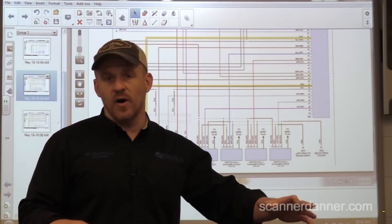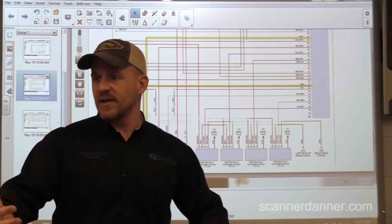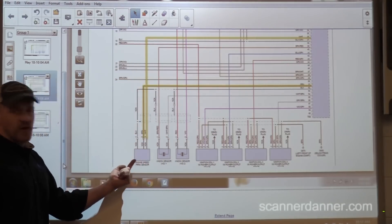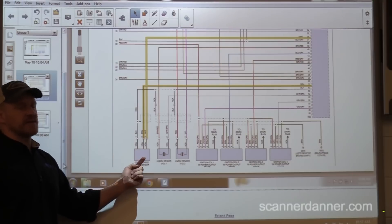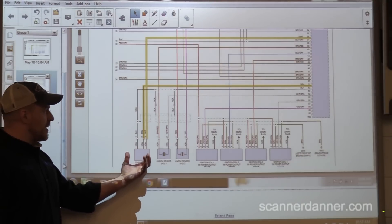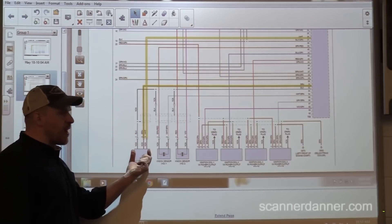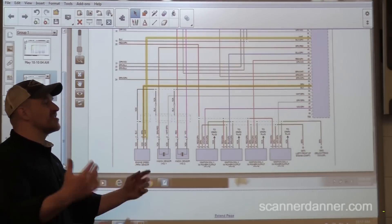We're ignoring the no-com for now because we have a 5-volt reference. The crank sensor — what kind is it? It has three wires, which suggests it's a Hall effect. However, on Eurocars they'll add an extra wire that's really just a shield circuit. We can have a three-wire VRS that is actually a two-wire, but the third wire is a shield.